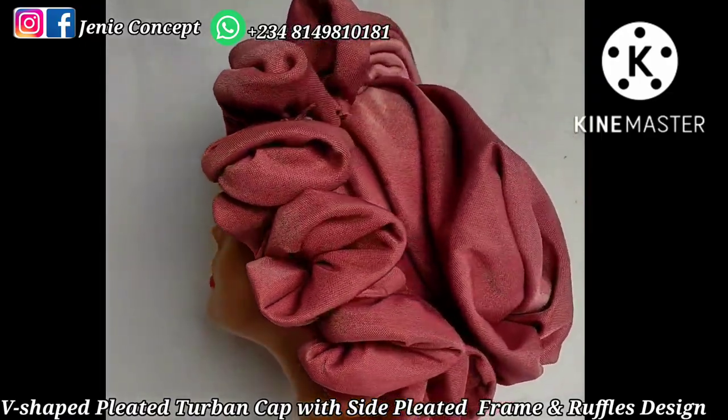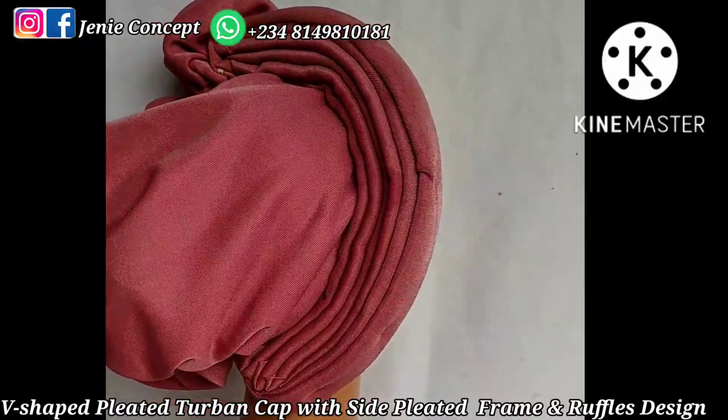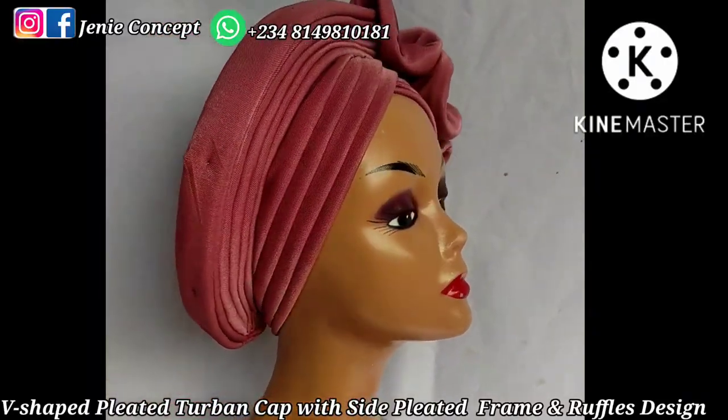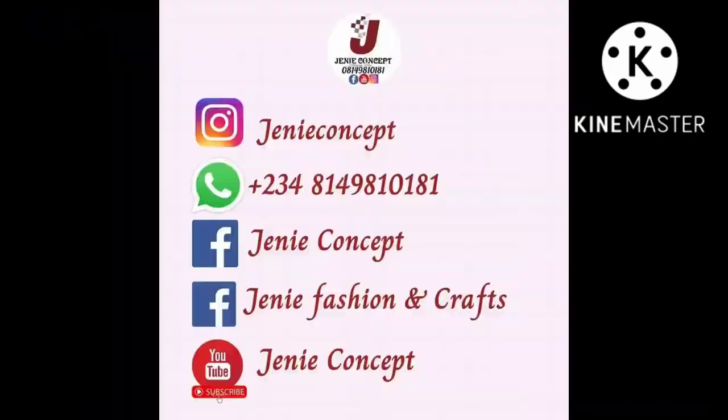This brings us to the end of this tutorial. If you got value from today's tutorial please leave a comment in the comment section, and also like and share with many others. Thank you so much for watching — until our next tutorial, bye!